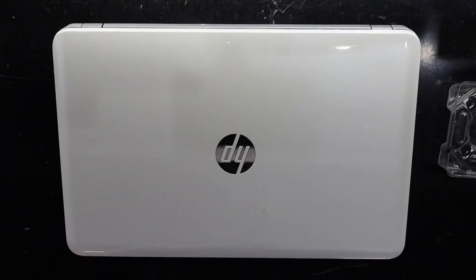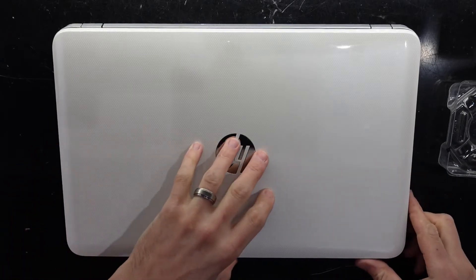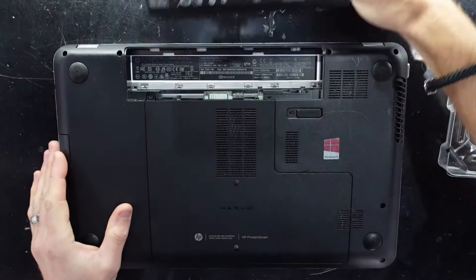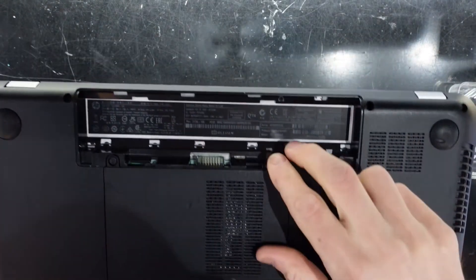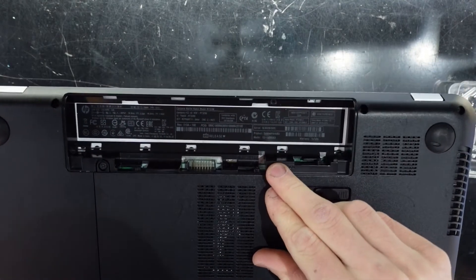G'day! In today's video I don't believe I'll have a solution for you, but I'm hoping I can go through various things you could try if your laptop isn't starting. In this particular one it's an HP laptop — HP Pavilion 15 I believe it is. Have a look under the battery: we're dealing with an HP model 15-E009AX.